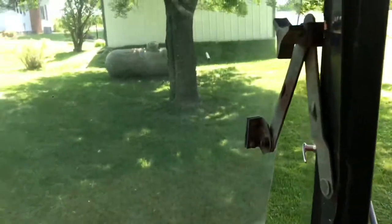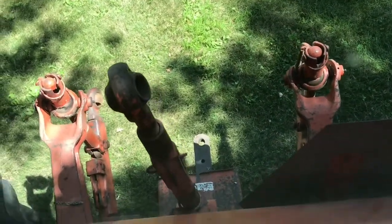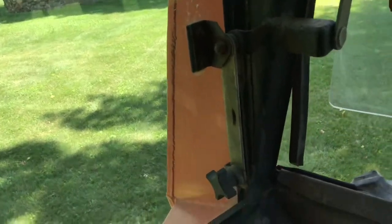Visibility is pretty good on this — you can see right out to your hitch and three-point, not struggling to see much at all. That's your cab line. You don't have to open the back window or anything to see back there. The back window opens the same way.